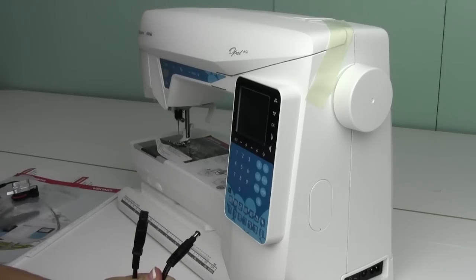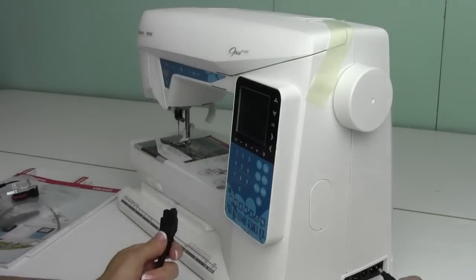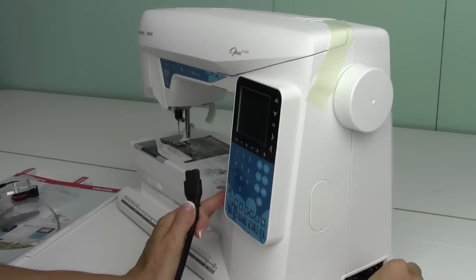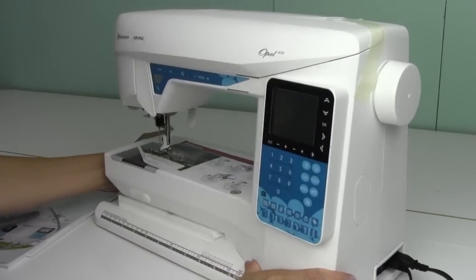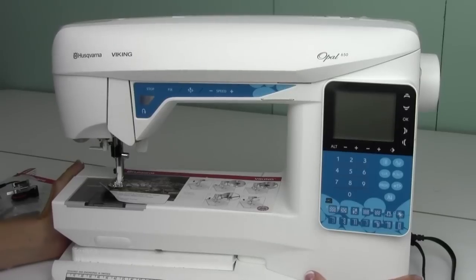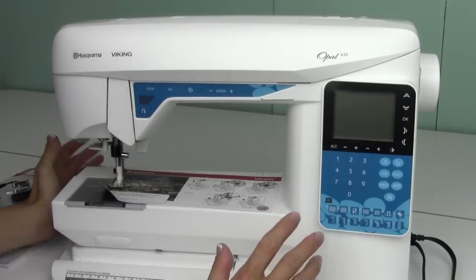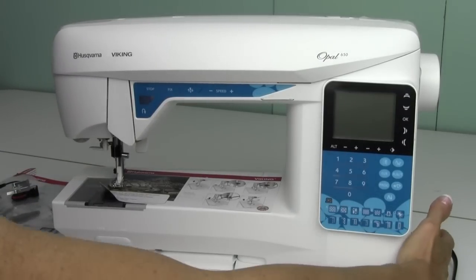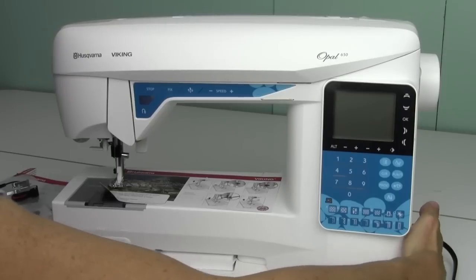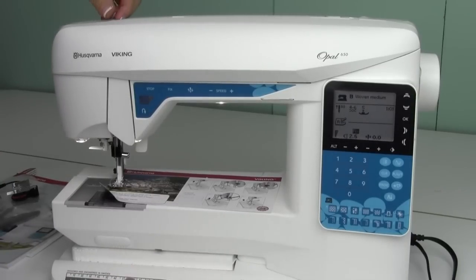To start setting up the Husqvarna Viking Opal 650, go ahead and pull out your power cord and foot control and plug them in on the side of the machine. I always recommend putting your sewing machines, especially the computerized ones, on a surge protector. It's going to make things a lot easier should you have any issues with power, so definitely invest in a surge protector. The on switch is right there by your power cord. We'll go ahead and turn it on and get started with winding the bobbin and setting up our machine.